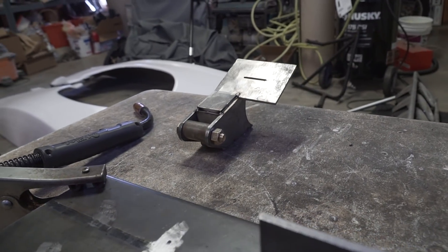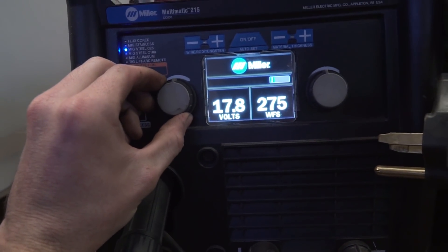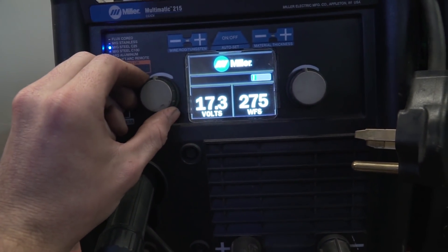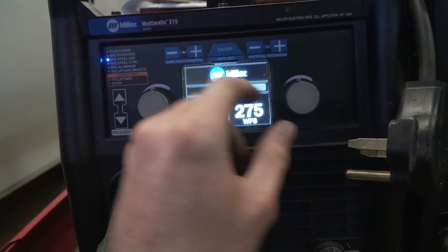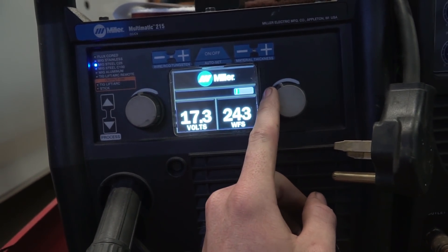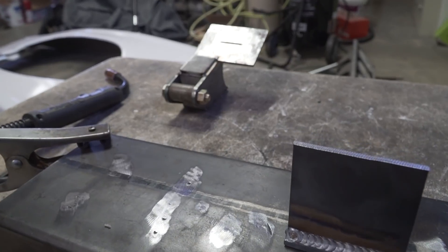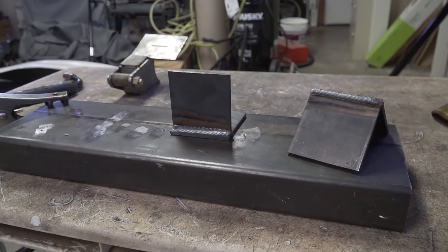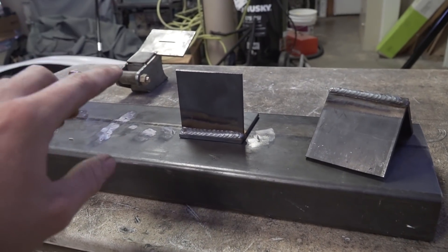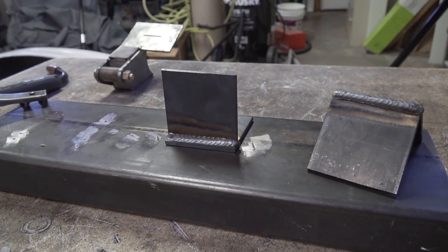Now we'll go to the outside corner joint. I'll drop the settings quite a bit - down to about 17.3 volts and drop the wire feed speed down to about 240. You definitely have to take your time with any type of welding - you don't want to just burn through everything at once, you want to let things cool. You'll notice the weld looks a little different, there's not as much heat going into it, and it just overall ends up looking a whole lot better.